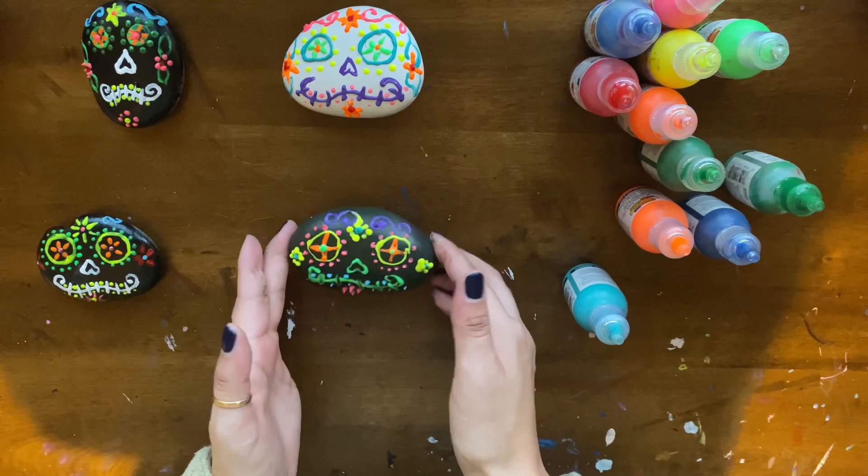So this is how you make a sugar skull. Thank you for watching my video, and I hope you guys enjoyed. Bye!